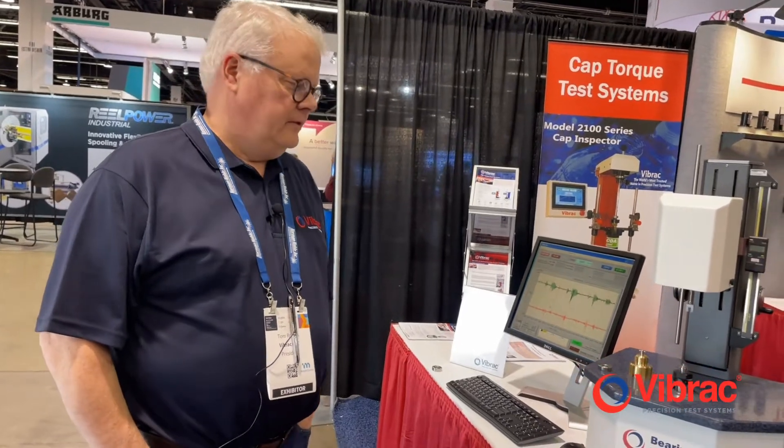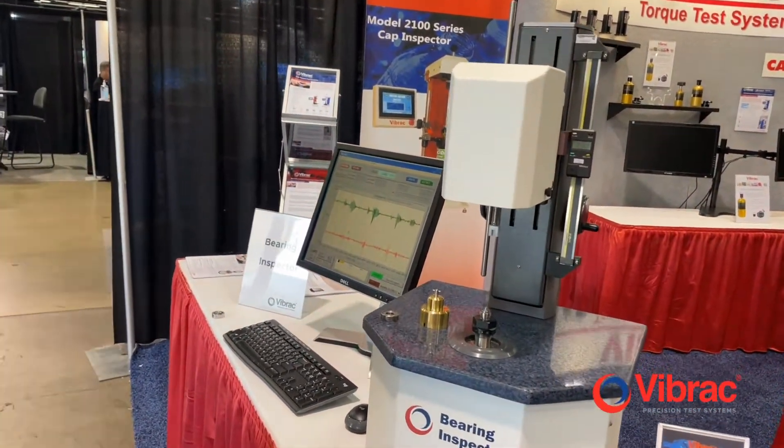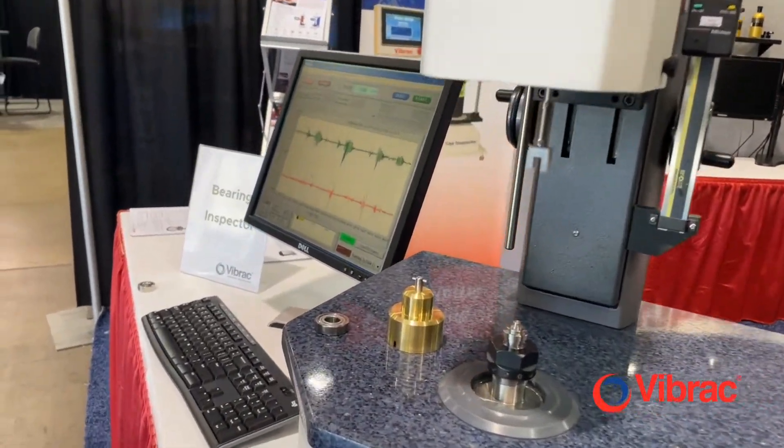The Vibrak Bearing Inspector Model 3100. The Bearing Inspector is for testing anti-friction or low friction precision bearings. It measures the amount of friction as the system rotates the bearing — the outer race or the inner race.